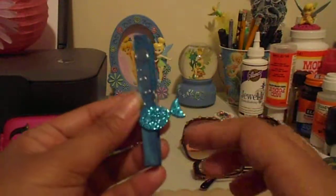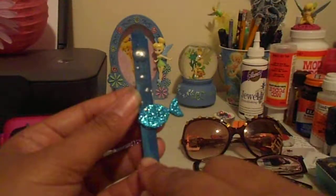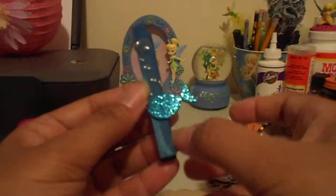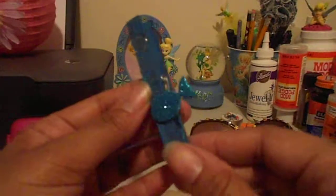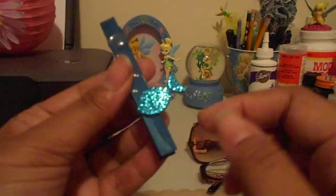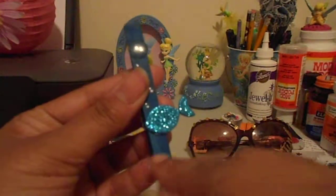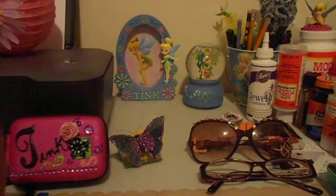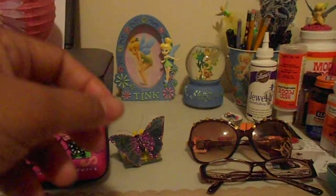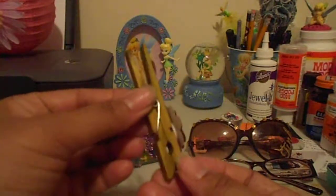Some of the natural wood clothespins have a dark brown grain, and at first I was trying to pick out all the ones that didn't have it. But then I actually liked how it gave a little bit more contrast with the two different colors. So that's another one.